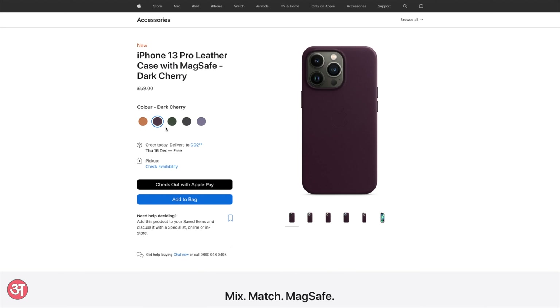Golden Brown, Dark Cherry, Sequoia Green, Wisteria and Midnight, which is what I have here.